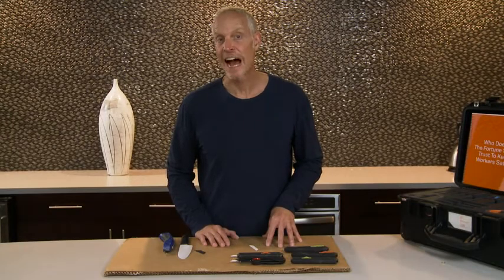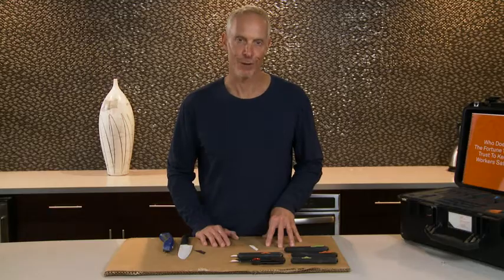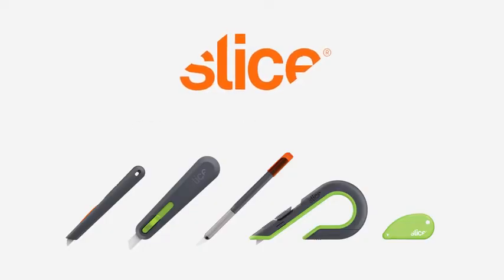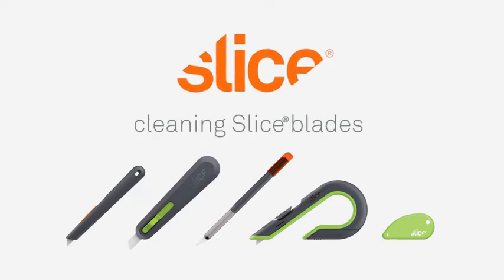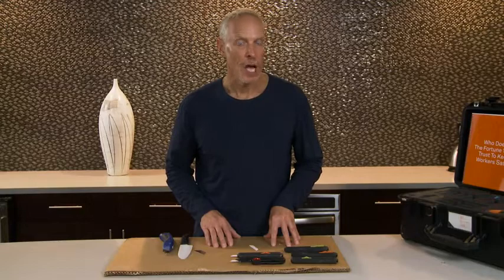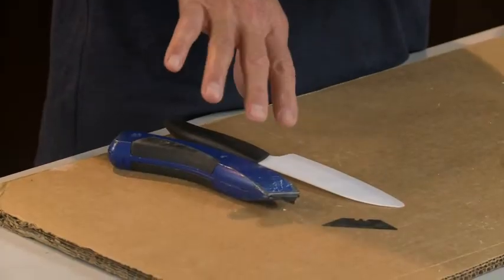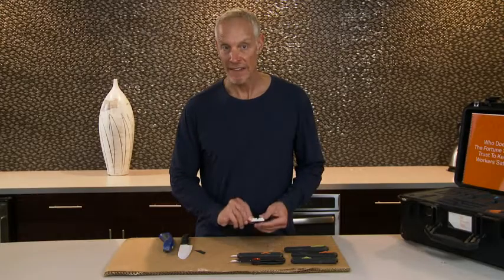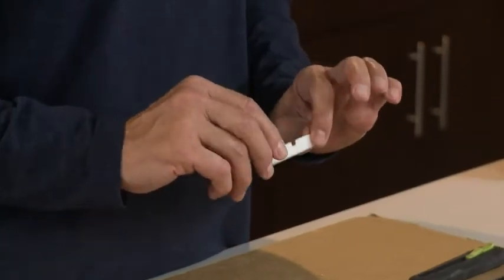In this video, I'm going to discuss how easy it is to clean Slice safety blades compared to traditional blades. We get a lot of questions about cleaning blades. Traditional blades, whether they be metal or ceramic, are very hard and very dangerous to clean versus Slice safety blades, which are very easy to clean.